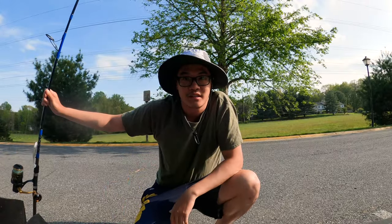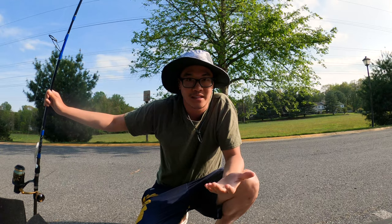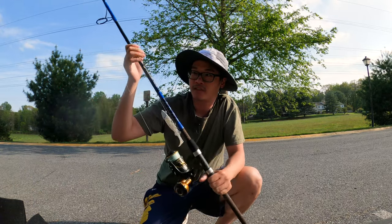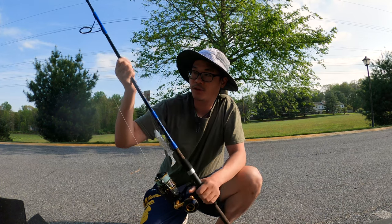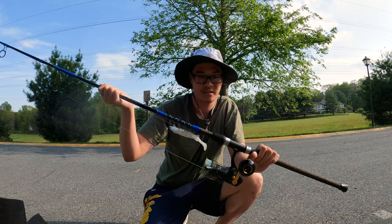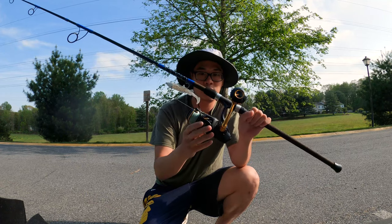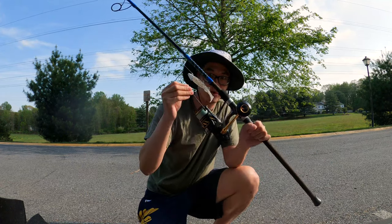Hey everyone, welcome back to Zephyr Fishing. Before I start this video, I want to go through my setup. So throughout the video I'll be throwing my surf rod — it's a Tika TC3 Dolphin surf rod with a Bayless 5500 Pen Slammer 4 running 30 pound braid.